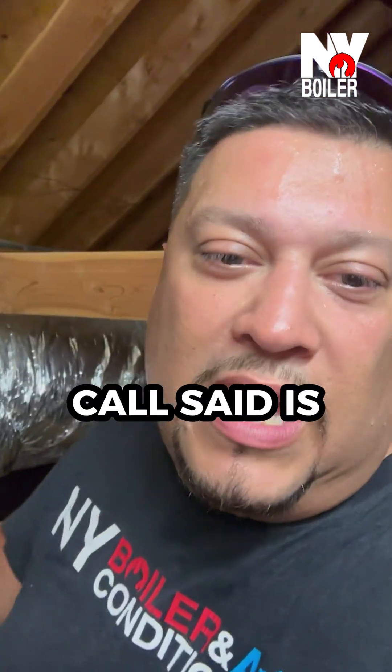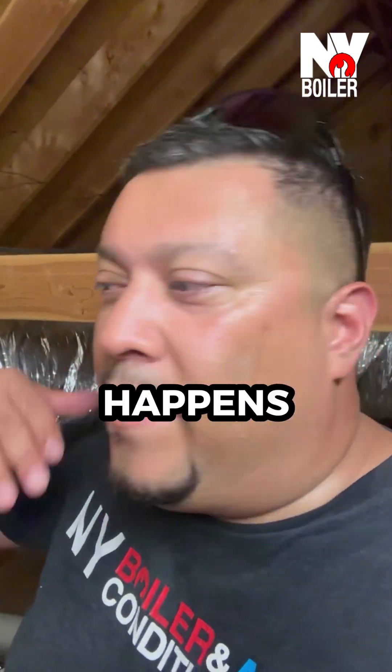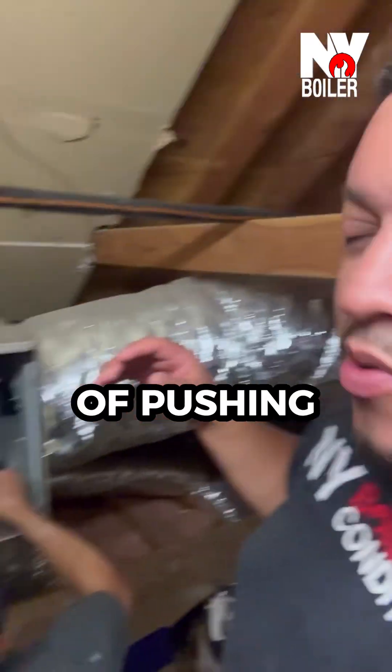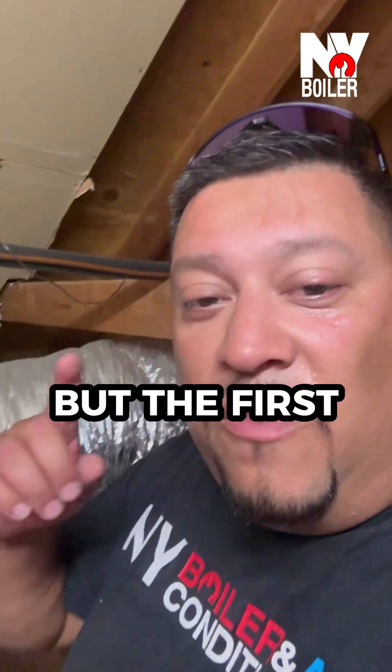We got the call, and the call said the unit turns on, however it happens intermittently — the indoor unit stops, meaning the motor just shuts off or doesn't blow anymore. To me, that's kind of pointing me toward the blower motor starting to fail.